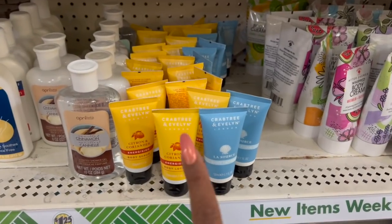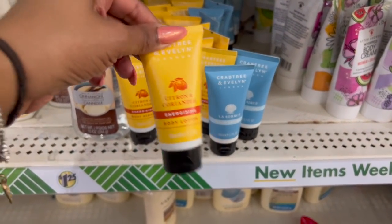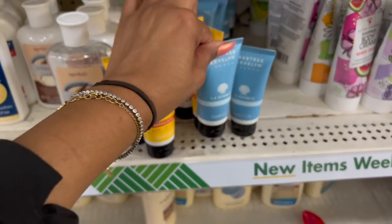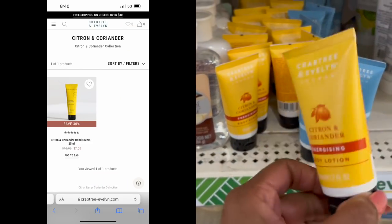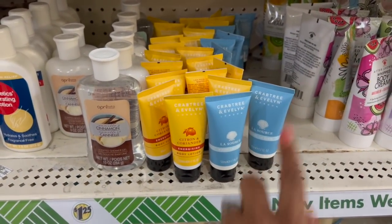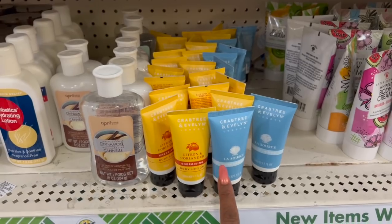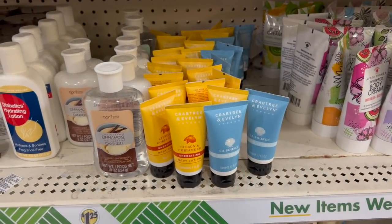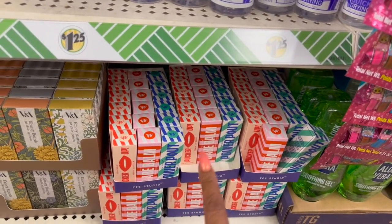This is a great deal on Crabtree & Evelyn — they have the body lotion in Citron and Coriander and Aloe Source, perfect pocket size for the purse or travel. Online the 2.5-ounce one is $7.00, so $1.25 here is a heck of a deal. I may be looking for a couple — one for my purse and maybe one for a future giveaway. This is a great find by Yes Studio — online it's $8.17. They have peach, pear, and cranberry lip balm. What a great deal for $1.25!